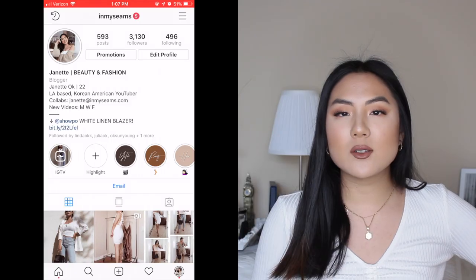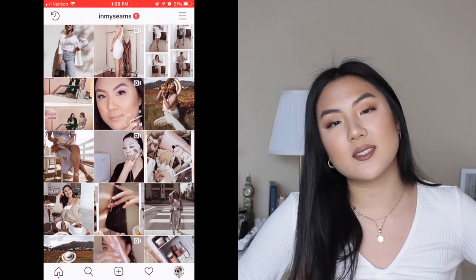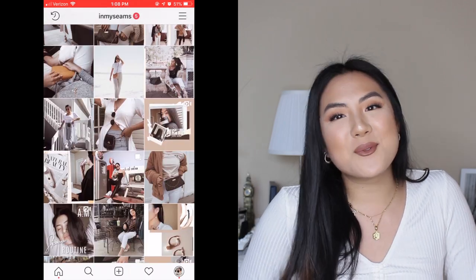If you guys are interested, make sure you keep on watching. If you haven't subscribed to my YouTube channel already, please subscribe down below. I do make new videos every Monday, Wednesdays, and Fridays. I also have an Instagram account where I do a lot of styling videos and makeup videos, pretty much the same stuff as my YouTube channel. So make sure you come follow me there, but without further ado, let's just get started.